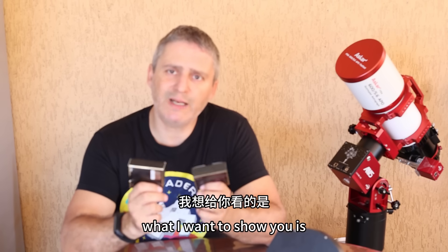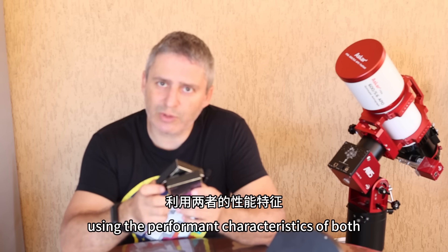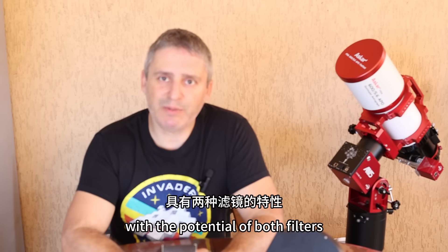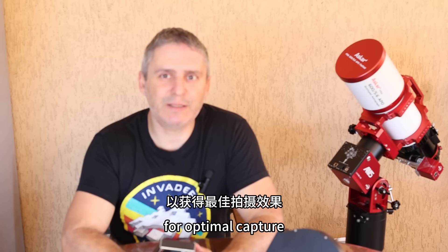What I want to show you is the potential you have by combining these two filters, using the performant characteristics of both and merging everything into a final image with unique characteristics with the potential of both filters. But to prepare for the fusion of this image we need to have good enough starting images. So let's see how we can use the filters for optimal capture.